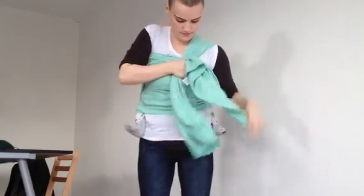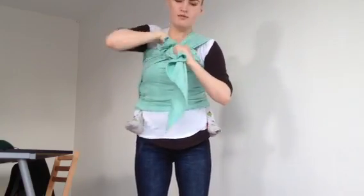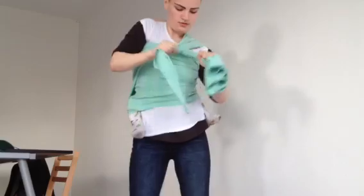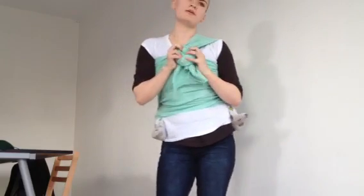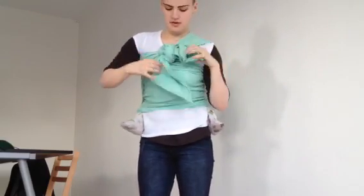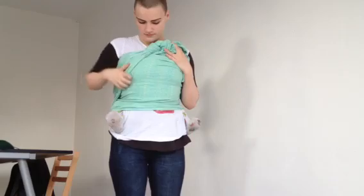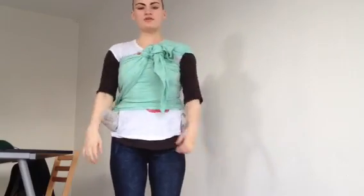I'm going to keep it bunched here for now. This is actually my longer end — I could have done that a little bit better, but it can't be perfect every time. You just want to do a double knot, whatever kind of knot you like, as long as it's secure. So you now have something that looks like this. What I like to do is spread this over my chest and spread this over my shoulder, and I'm good.